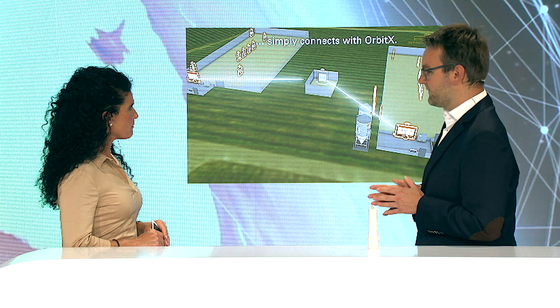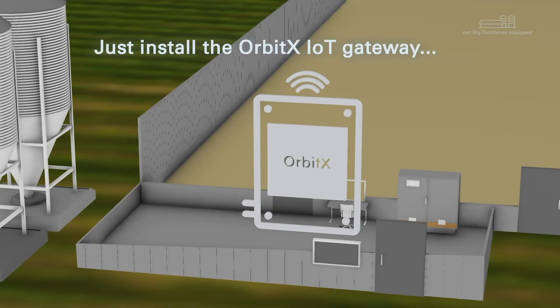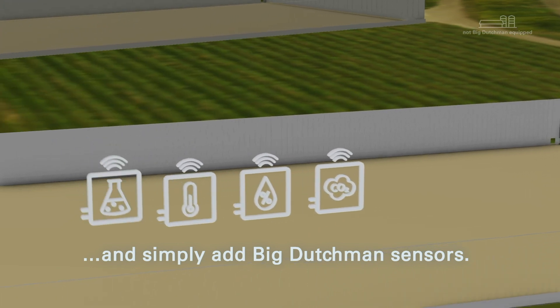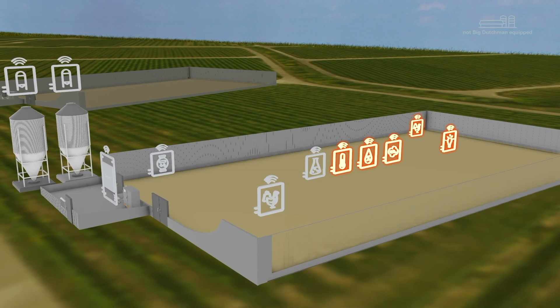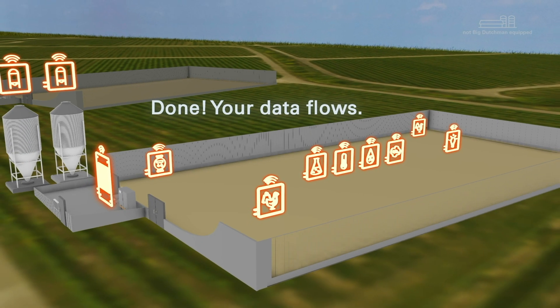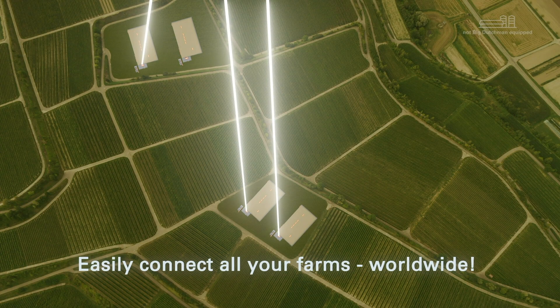In the case of a non-BD equipped farm, we simply install sensors — wired or wireless. Those sensors send the data to the OrbitX, one per house, and then the OrbitX sends the data fast, safely, and securely up to the cloud.